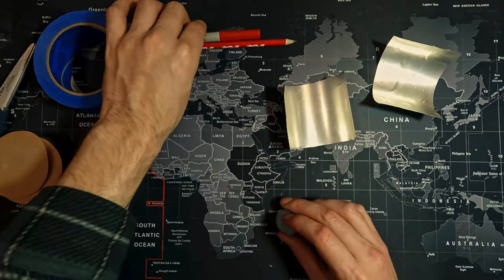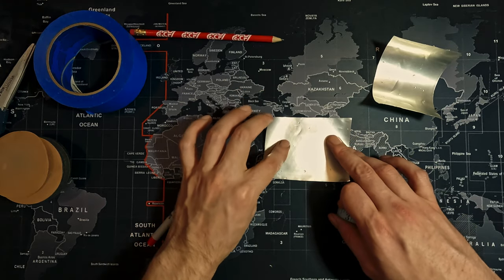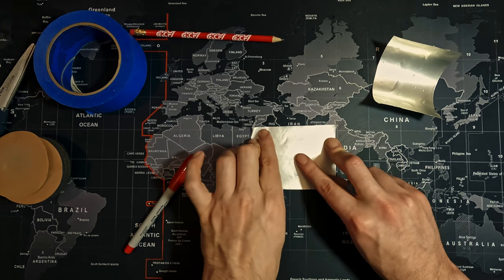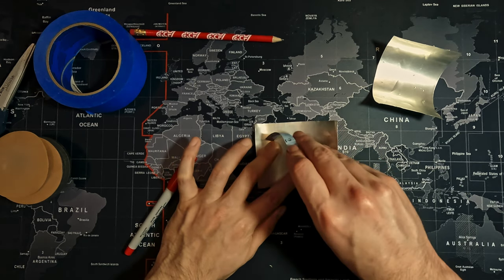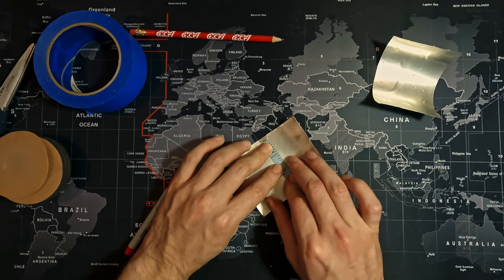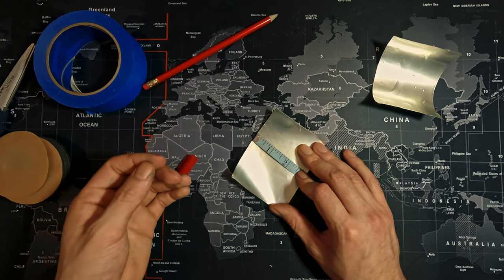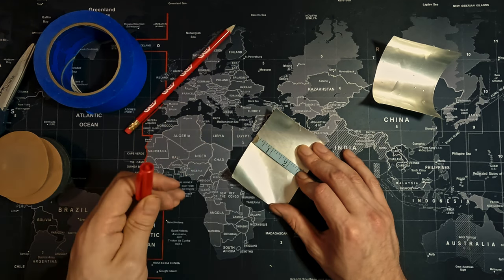Put the scissors aside and use the sharpie and tape measure. We're going to mark the vertical line of the nibs. Find the straightest side of the sheet — that's the side you want. Measure from top to bottom: two and one-eighth inches, or two and a quarter inches if your pencil is thicker.